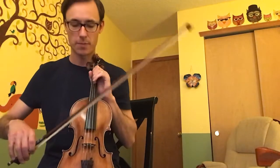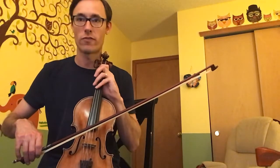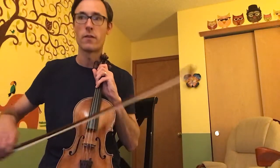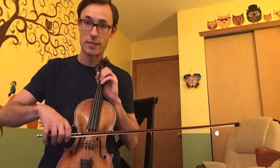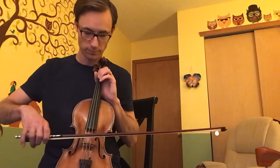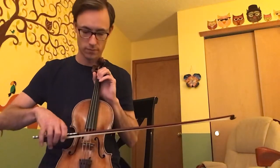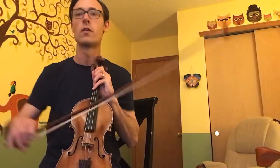Practice step one, and when you get really good at that you've completed step number one. Step number two: we're just going to add one note after step one. What we're going to add is a D-flat. This is on our G string and it's a high fourth finger — you have to really stretch your fourth finger. Normally your fourth finger is a C, but here we go a half step above that to play the D-flat.